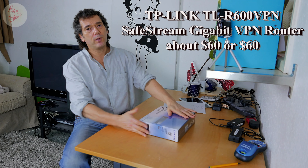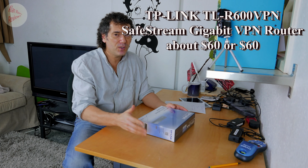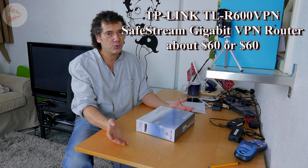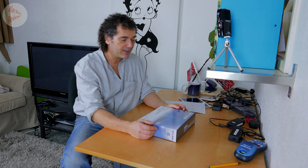Quick background: something I've learned over the years is you can't get something that is a jack-of-all-trades and expect it to be really good at any particular thing. I'm talking about having a wired and wireless router combined in one, which most of them are. Most people, especially if you just get it with your ISP, it's going to be wireless and wired — and they're never good at either of them. That's my experience.